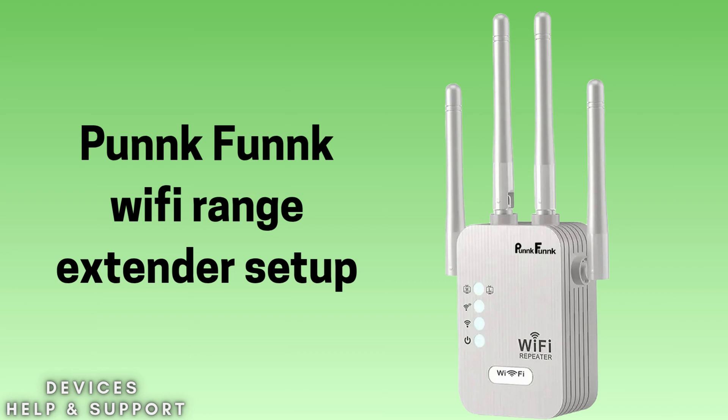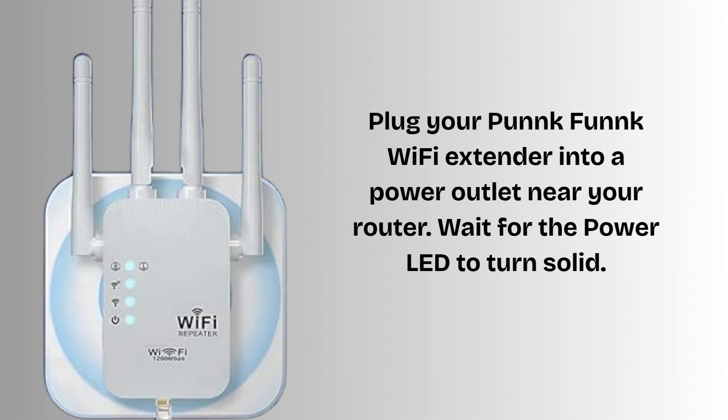I hope by the end this video will prove helpful for you. First of all, plug your Punk Funk Wi-Fi extender into a power outlet near your router. Wait for the power LED to turn solid.